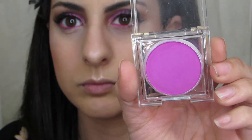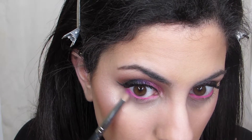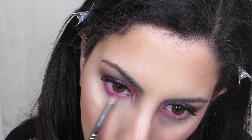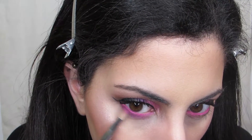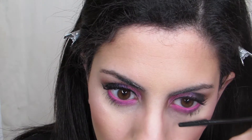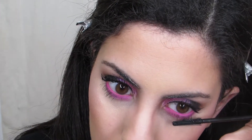I'm also using the NYX Primal Color single eyeshadow in the shade Hot Fuchsia — another product I'm not 100% sure they still make. I'm popping this on with a pencil brush on my lower lash line, and of course not forgetting to put mascara on the lower lashes as well.